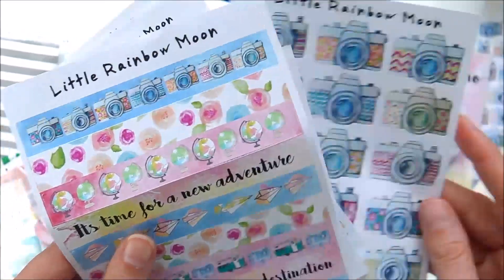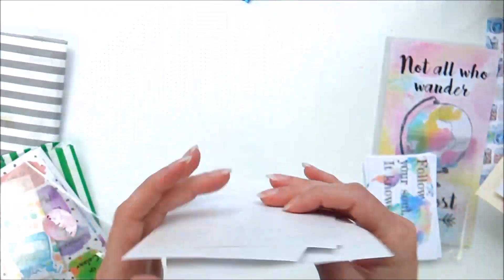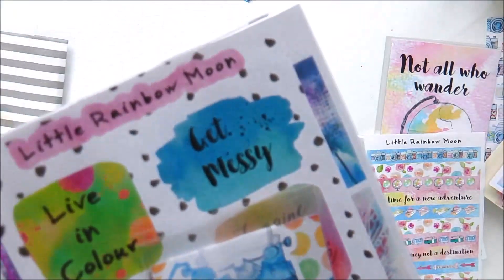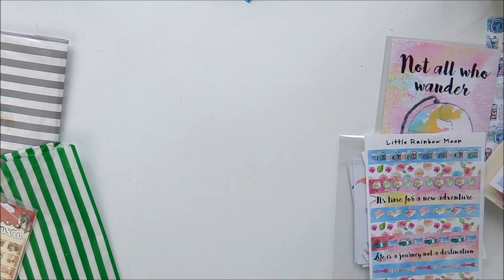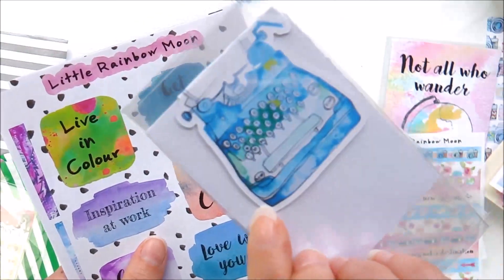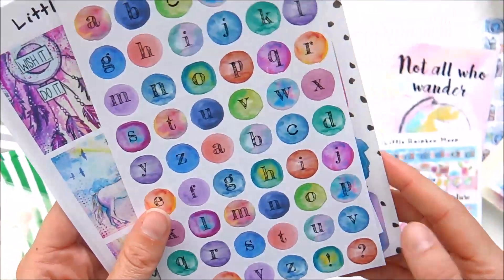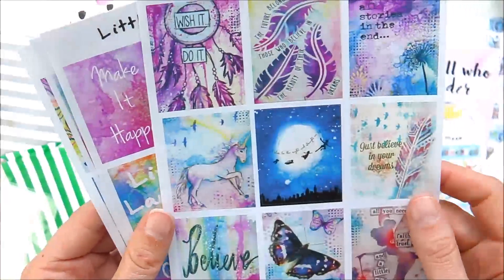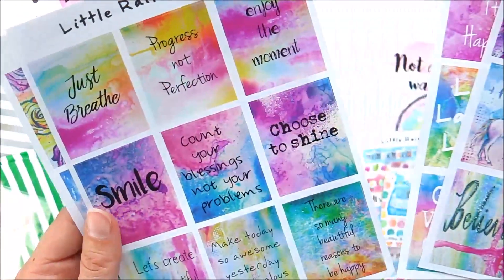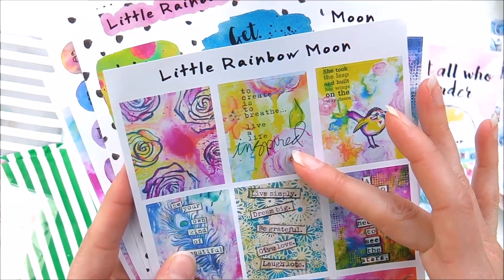And then you have these sticker strips to use in journaling — not actually washi, but super pretty. And next you've got the magnetic paper clip. Let's have a look. Live in colour. Get messy. Inspiration at work. They're really, really good. Then you've got alphabet stickers — these are some of Jo's original designs from a few kits previously. So lovely. There isn't anything like this around, is there? They're just so beautiful. To create is to breathe. Live a life inspired. I love it.